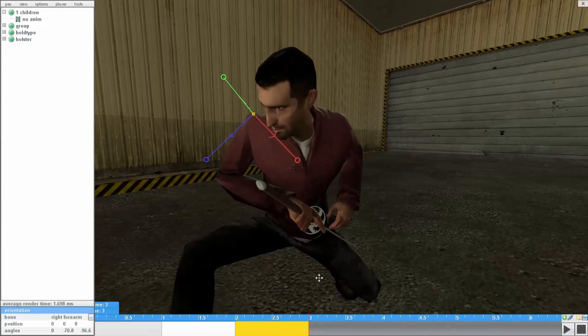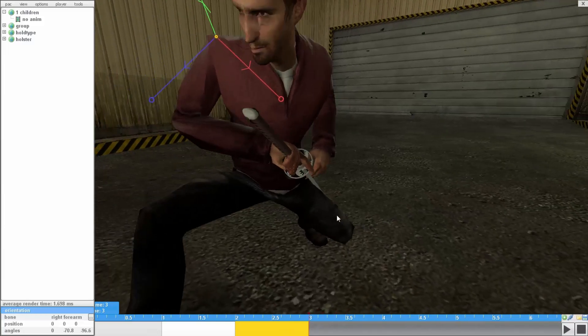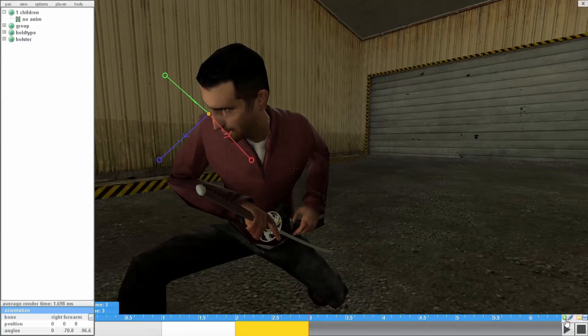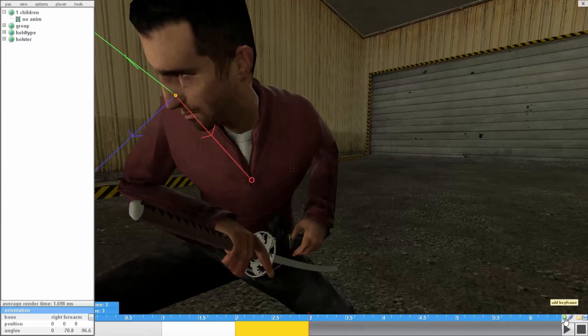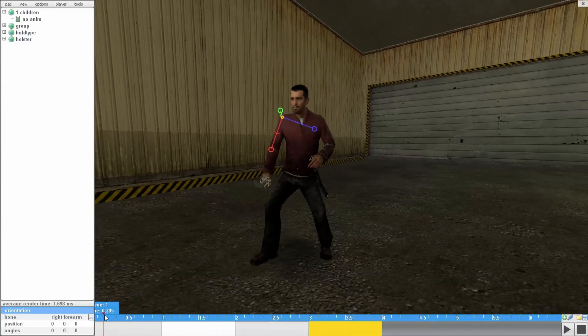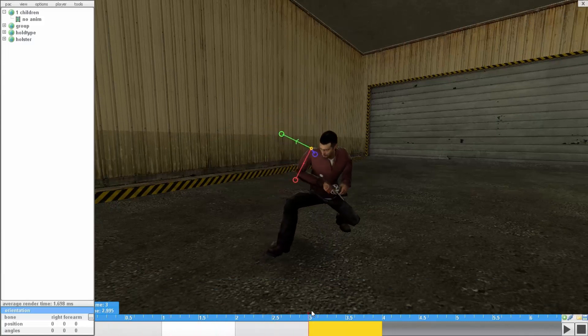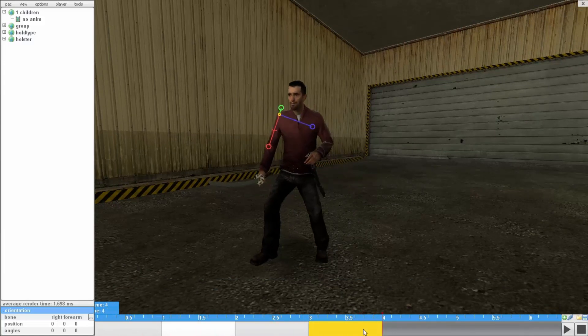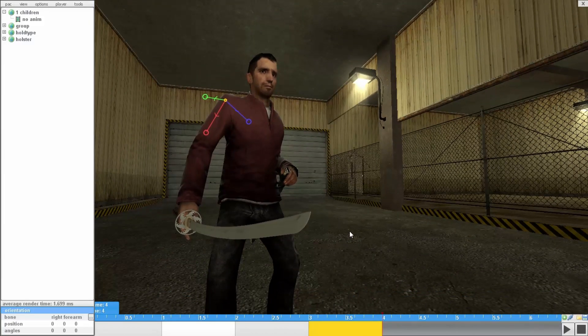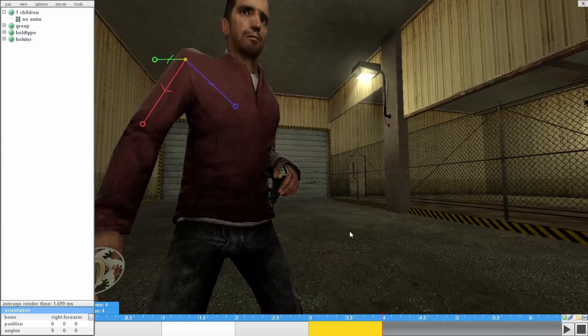Finally, the fourth frame, which is going to set your current bone position back to normal. Very right of the animation at the grid bar there is a green plus — add keyframe — and it will set you back. So if I play the whole thing together — the animating is finished. Now there's three more things you have to do before finishing the animation.